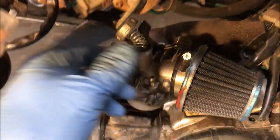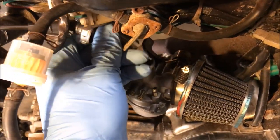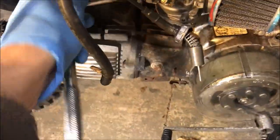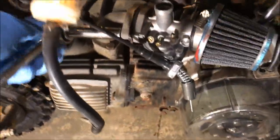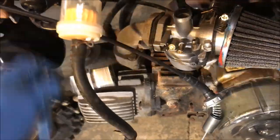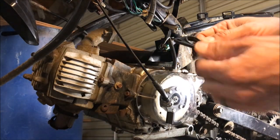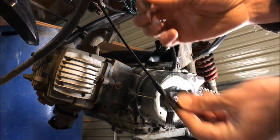The fuel line is off. I put the new filter on — make sure that arrow is pointing in the direction you want your fuel to go. The throttle cable unscrews and pops out; set that aside to deal with later.